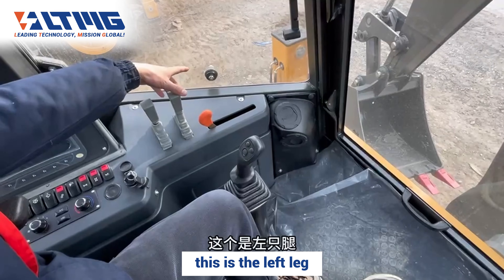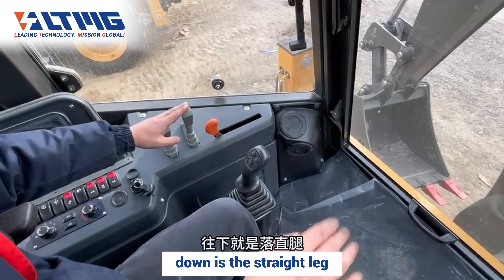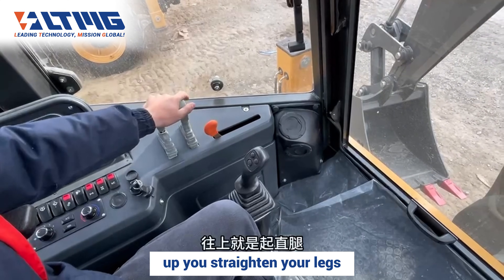This is the left leg and this is the right leg. Down is the straight leg position; up, you extend your legs.